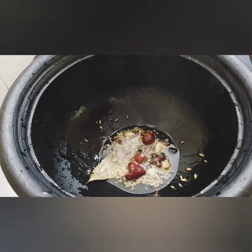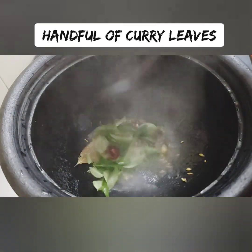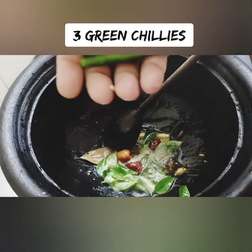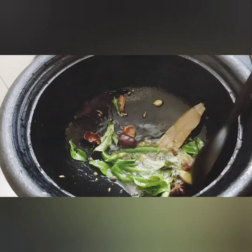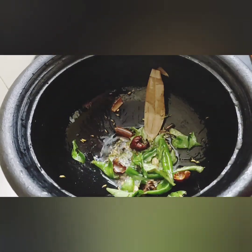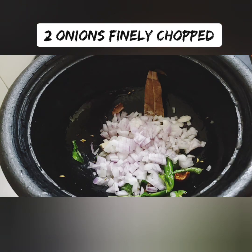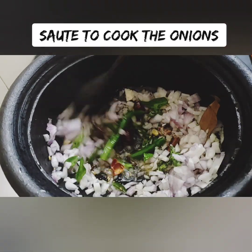The main flavoring agent is curry leaves. We will cook the curry leaves until they are done. You can also use ginger.